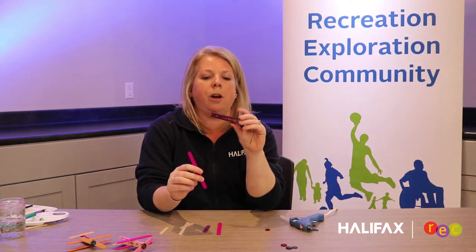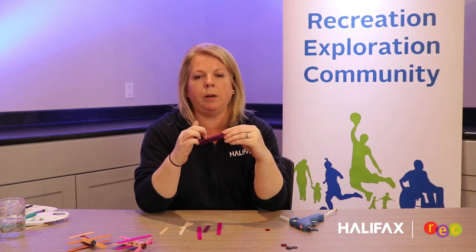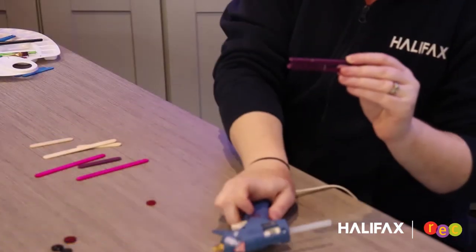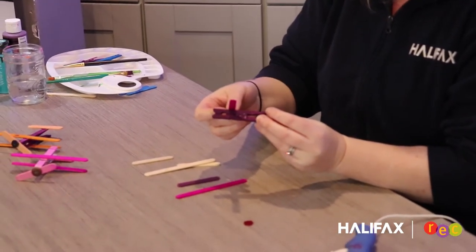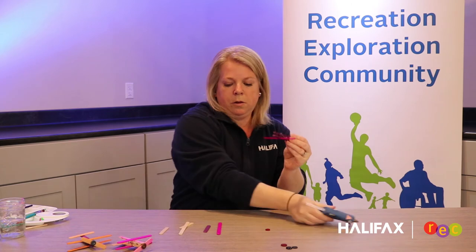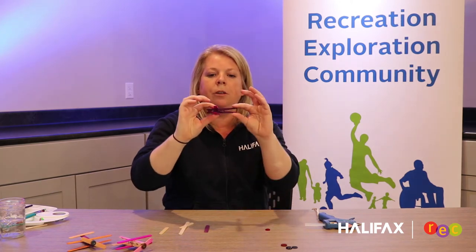Now our clothes pin is dry, and I'm going to start adding my wings to the airplane. Where the clothes pin meets, you can see a little bit of an indent there — you can put your glue there. This way it doesn't affect the clothes pin from opening or closing. Give a little squeeze of glue — it doesn't need a lot, just a little bit. Take your colorful popsicle stick and hold it on top in place. Then flip your airplane over and do the same thing on the other side. Add a little bit of glue and press your popsicle stick on. Try to make them even on both sides so that they line up.